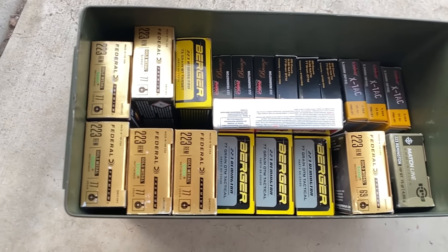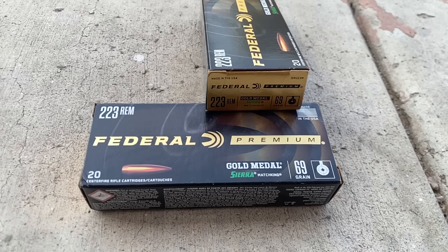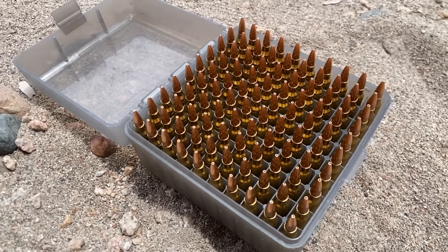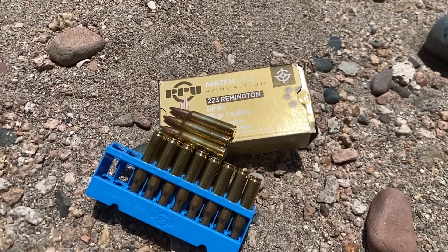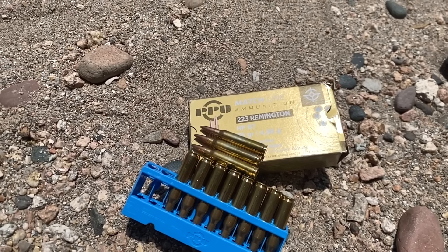Today I'll be shooting four different types of ammunition. First will be some cheap 55-grain Norma, then Federal Gold Medal 69-grain Sierra Match King. After that I have some 77-grain Sierra Match King hand loads, and last, a box of PPU 75-grain match that I've had in my ammo can for a couple years and just need to get rid of. All right, let's get to it.